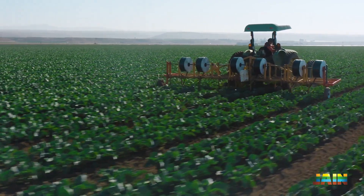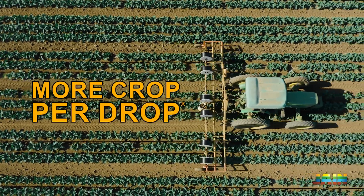The environmental benefits of drip irrigation really come down to the amount of water we're able to save. Not only water, but we're also able to save quite a bit of fertilizer. We often call this more crop per drop.